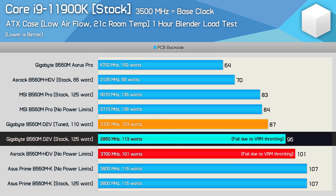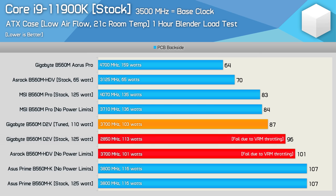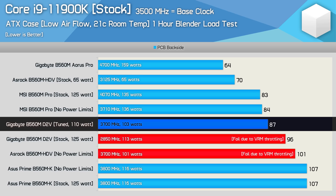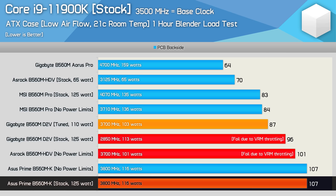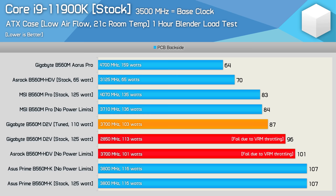The Gigabyte B560M D2V also fails this test — although it does attempt to run at the 125-watt TDP spec, it failed our hour-long Blender stress test, falling out of spec, and therefore it can't support the 11900K despite the product page claiming that it does. It was possible to manually tune the power target to 110 watts which did see the CPU run within spec, but it's still a fail out of the box. The ASUS Prime B560MK ran hot as hell but somehow avoided throttling, though some kind of power limits were coming into play, limiting the frequency to just 3.8 GHz — a massive 900 MHz below what we should see under these conditions.